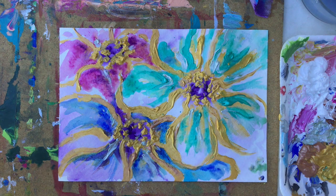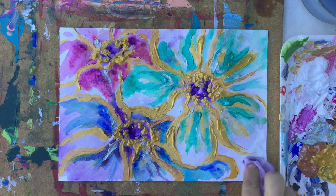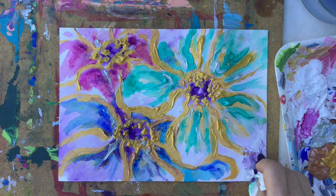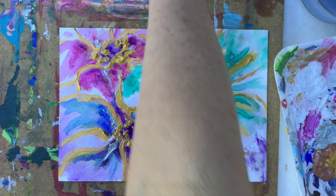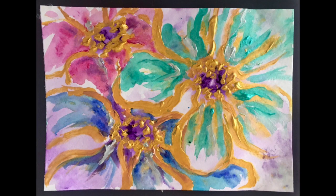This is not perfectly even, so maybe a little bit more purple here, and then I use my towel to drop some of the paint to make it a little bit heavier in this section. In this case guys, the painting is done! I hope that you will have fun working on your own. Have a good day, have lots of fun, and bye bye!